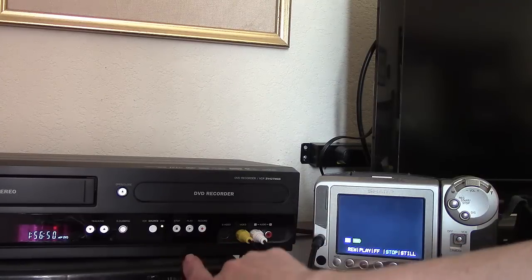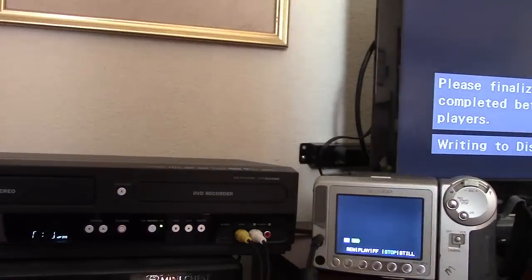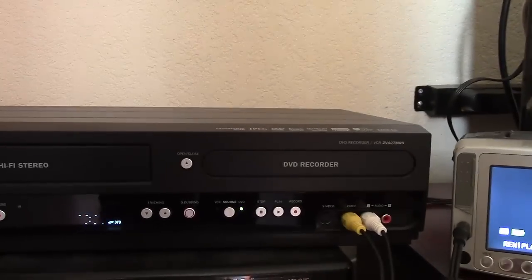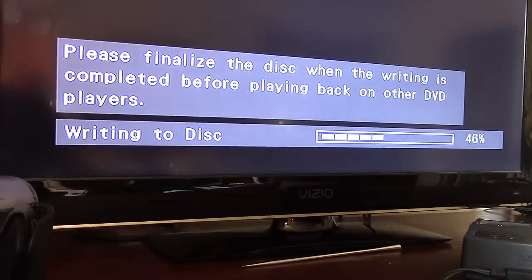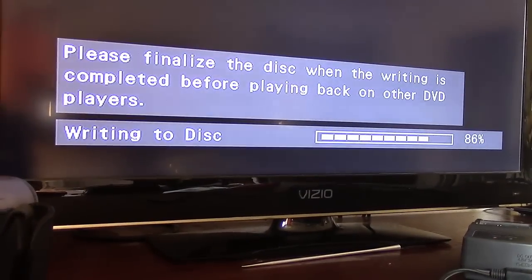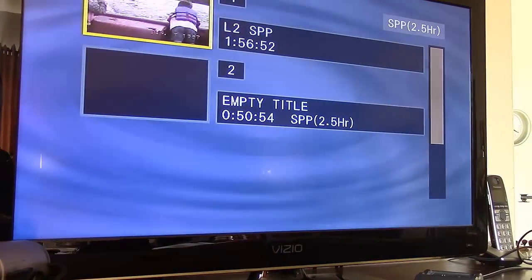Once the video has played out and the Magnavox is still recording, push stop on the unit or the remote. It will then process the recording and write it to the disc, which goes pretty quickly. But don't forget — even though it says it's writing and reaches 100% and looks done, you still have to finalize.